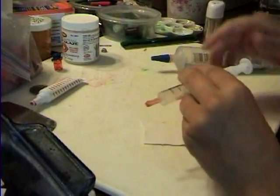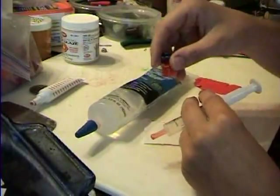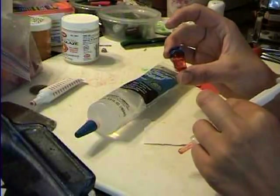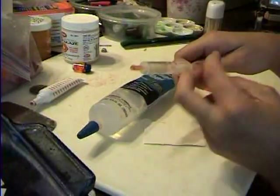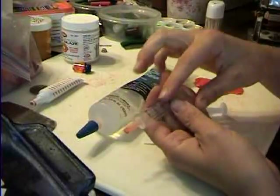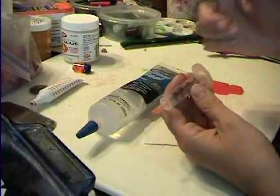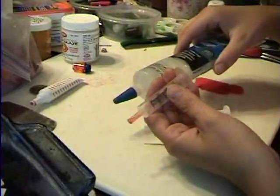Take a baby syringe. We're going to start off by making the jelly. Remember we made jelly a long time ago — that's the jelly in the little jelly jar. We're going to make more of that jelly. Take your little baby syringe. I got this at Walgreens. You can just ask them for one, especially if you get kid medicine like I do.